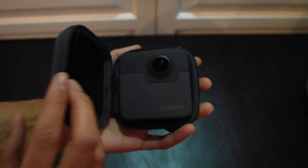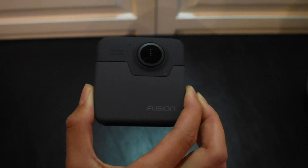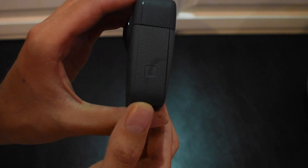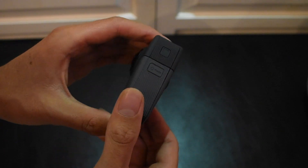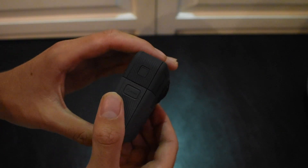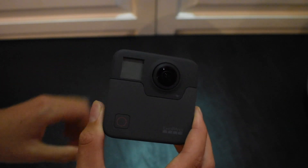Hey guys, so I decided to do a quick water test with the GoPro Fusion. As you can see, I have my brand new GoPro Fusion here. I made sure both doors were closed and free of lint and debris. So let's power it on and do the test.